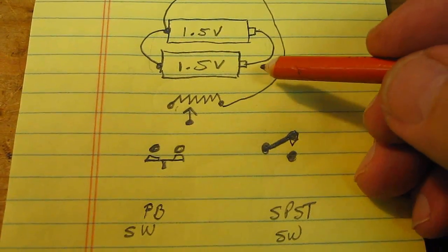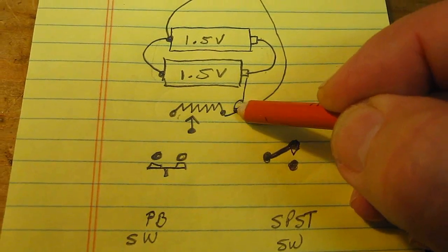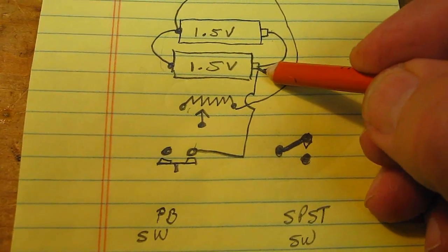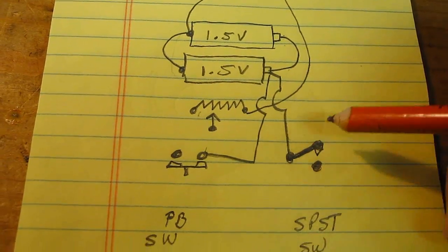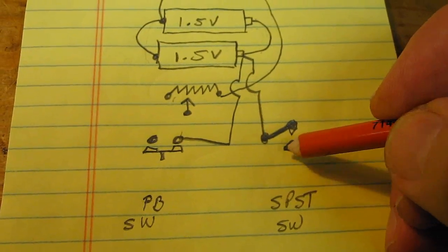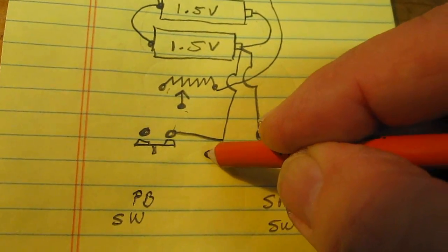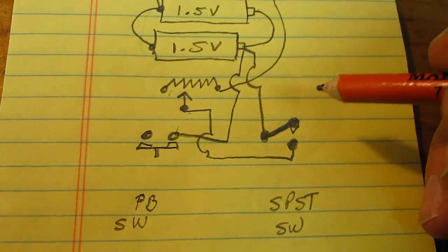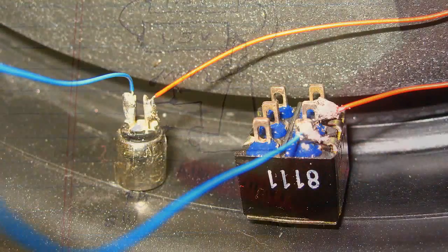The next thing we want to do is connect the switches up. We need to tap off of the positive side of these batteries and bring wires to each switch. So you would take one wire and connect to one side of the push-button switch. You would take another wire and connect it to one terminal of the single pole switch. The next thing we do is connect the other side of the single pole switch to the center terminal of your variable resistor. Same thing with the push-button switch — take the other side of the terminal and connect it. It should look like this.